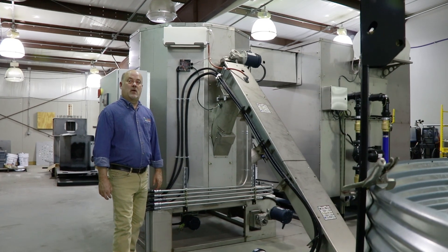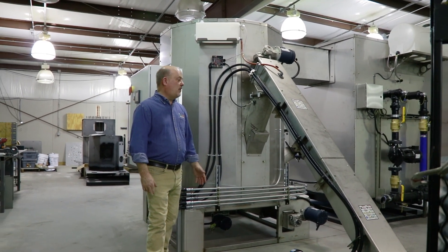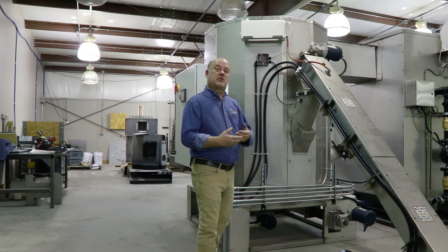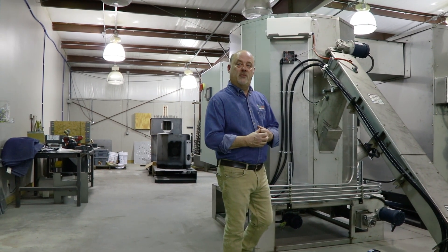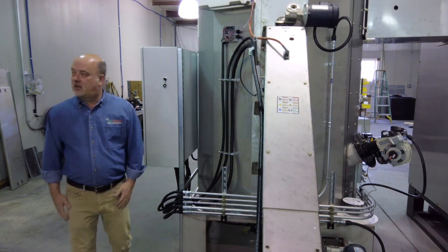It's a very safe machine to run inside or outside. The specifications we've had in the past on UL allow you to run this on a non-combustible floor and within three feet of the wall. So from that perspective — safety first — we feel we've got that covered for you.